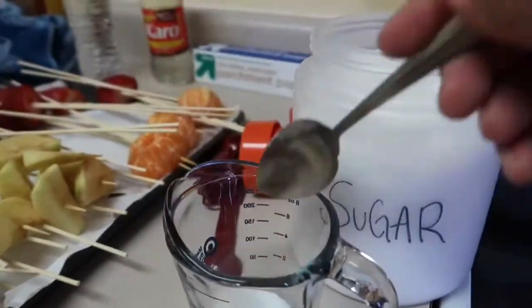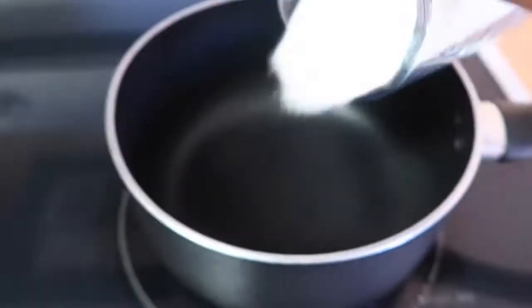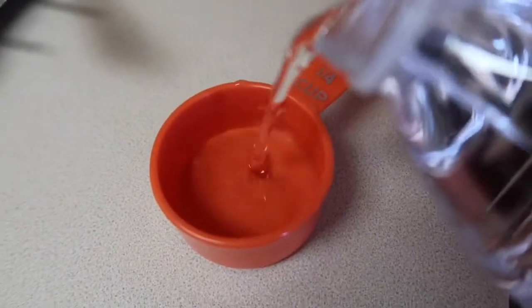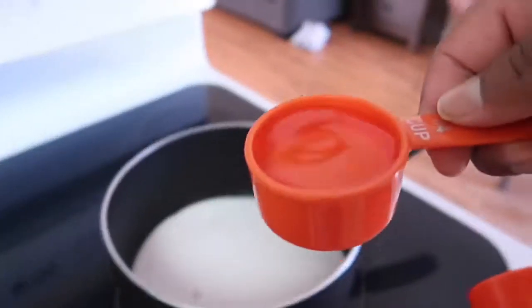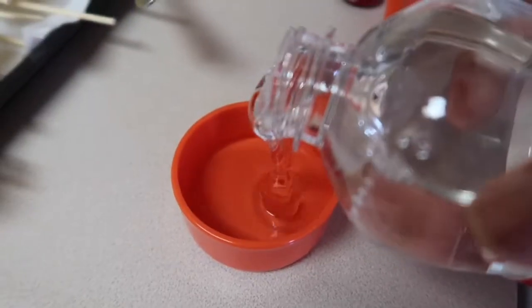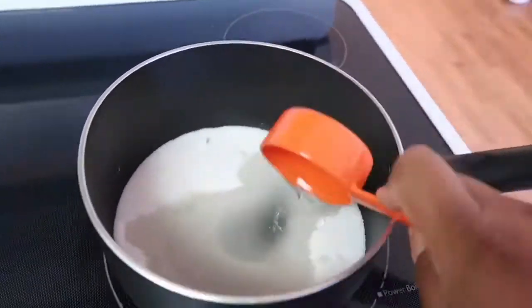After you get the fruit dry and everything's ready, you're going to mix your ingredients. You're going to need two cups of sugar in the pot — the pot is not on yet, we're mixing the ingredients first. You're going to need a quarter cup of water, a third cup of corn syrup, and then mix it all up before you put any heat on.